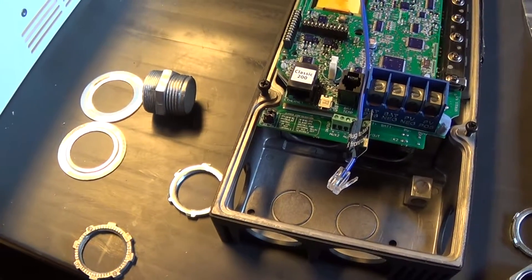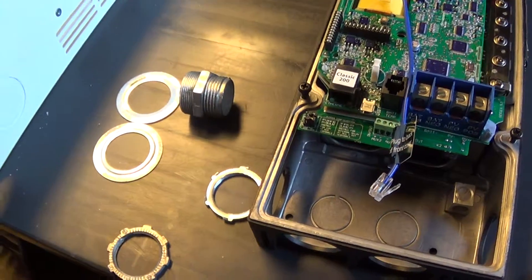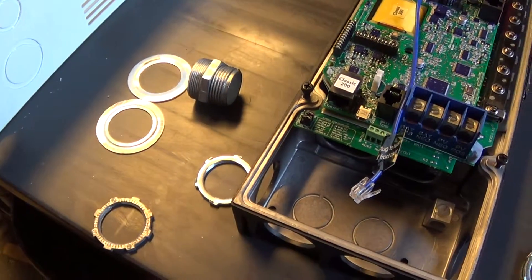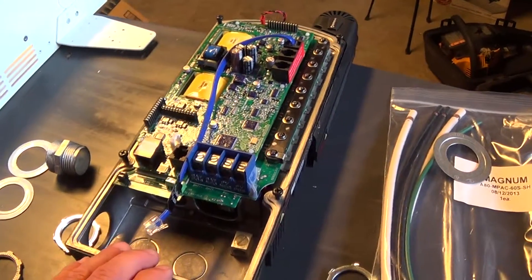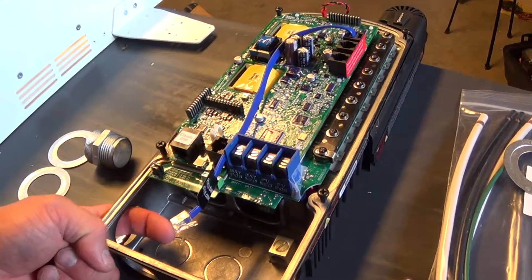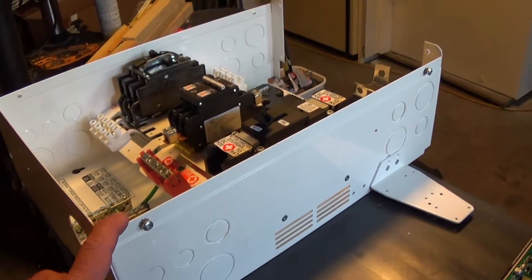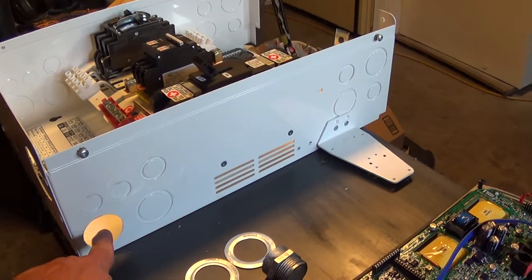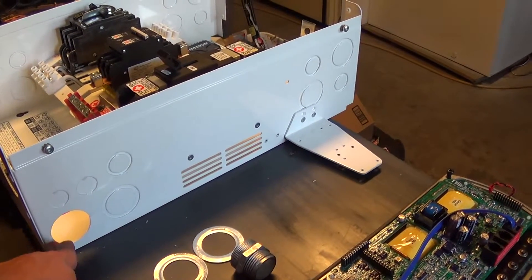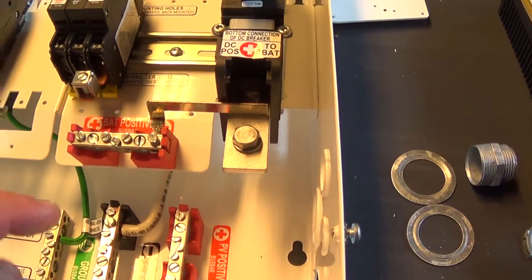My apologies in advance if this is a little shaky because I'm doing this by hand — I can't get my tripod set up right here. Basically this is my Midnight 200 with the cover off, and this is the hole that the cables are going to go through. This is my MMP right here and here's where the cable from the charge controller is going to connect to the panel.